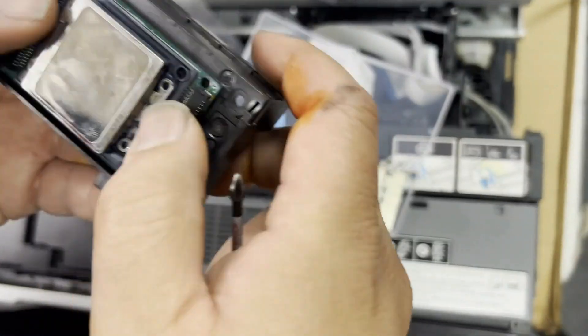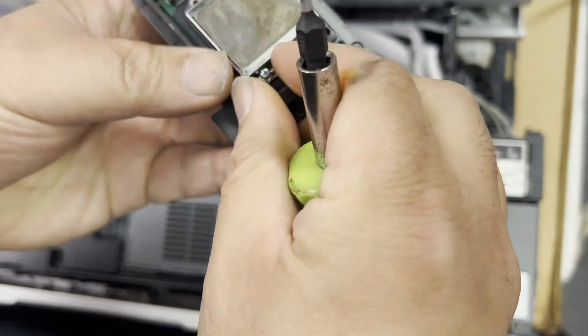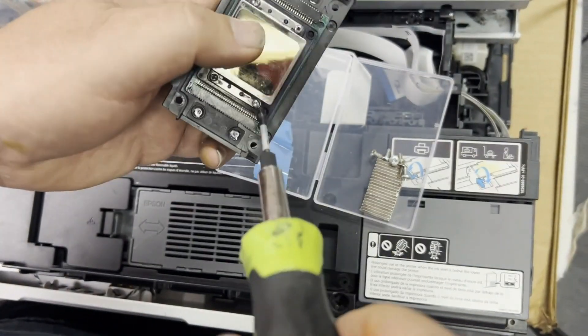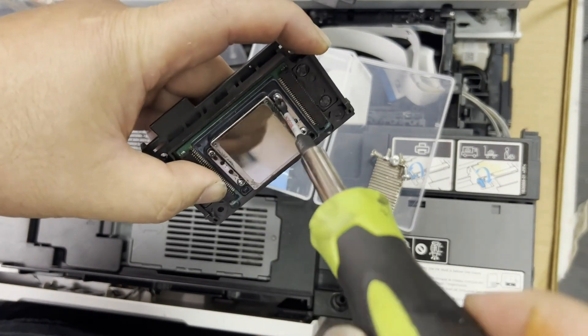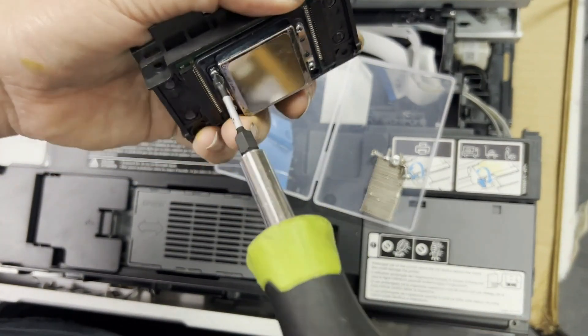When you install those four screws, make sure to put them in with your fingers first — just tighten a little bit. Once all four are in the holes, tighten them clockwise with exactly the same number of turns, so the print head is installed evenly and the gasket can seal the PCB board and the print head nozzles.